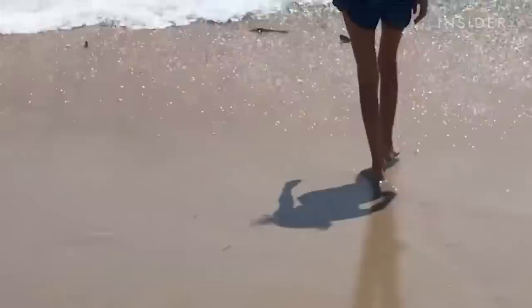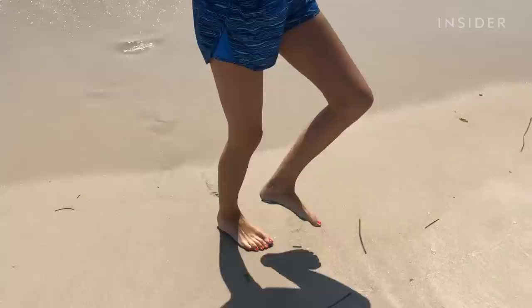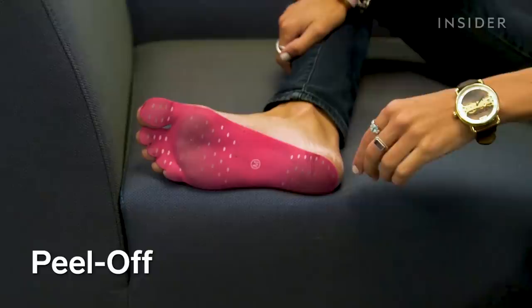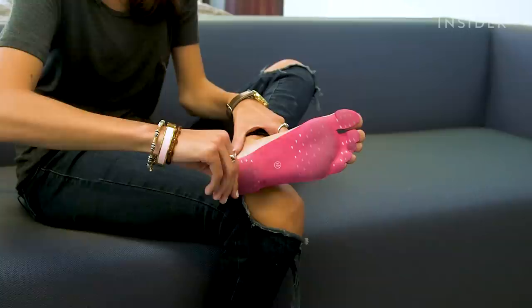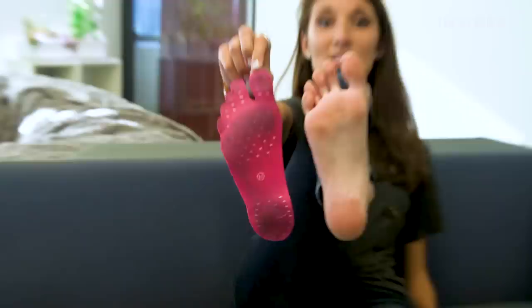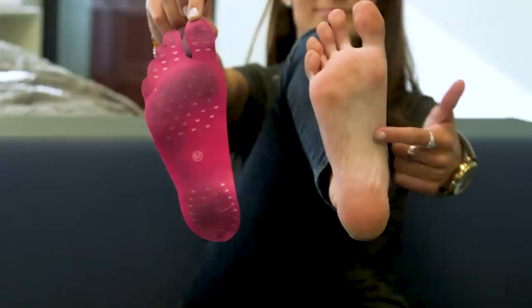I don't even need flip-flops anymore, these are so much better. Goodbye, my dear, dear friends. Definitely easy off. I'm really sad to be taking these off. This little sticky guy has seen some stuff, but you know what hasn't seen some stuff? My foot.